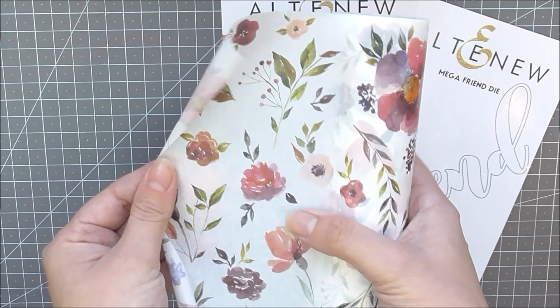For more information on Tapes and Trees creativity kit and other available products, please visit us at Altenew.com.